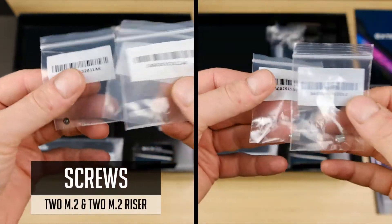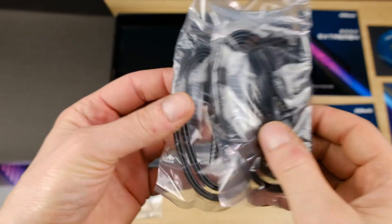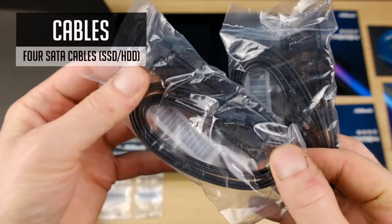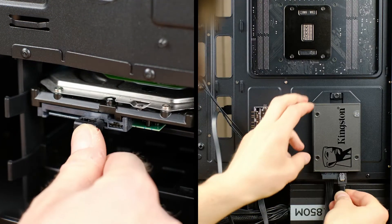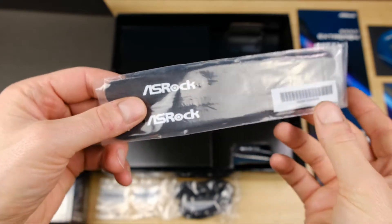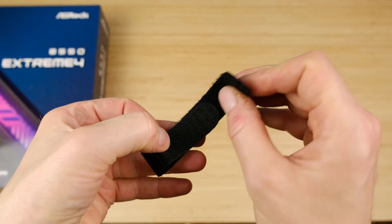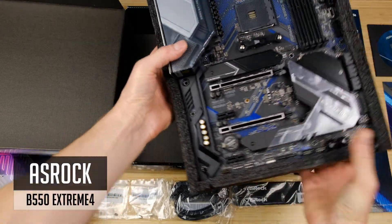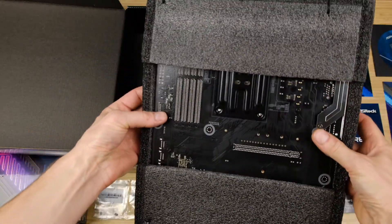Next, we have several included tiny M.2 screws and a few M.2 riser screws. Most of the time you get 2 SATA cables for your storage, but in this case ASRock included 4 cables with this motherboard, which is quite handy in case you are building a video editing rig and will be adding more storage devices later on. There are also two included Velcro straps, handy for organizing your cables. And here comes the B550 Extreme 4 motherboard, packed really well with even a few zip ties used to keep it secure while shipping.